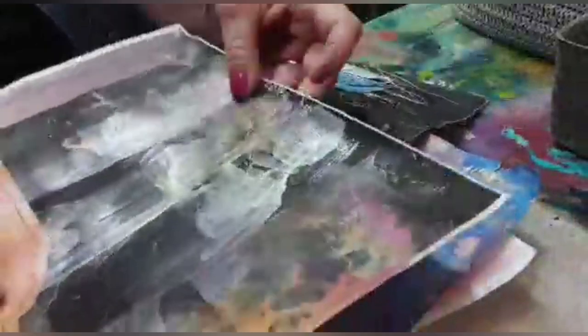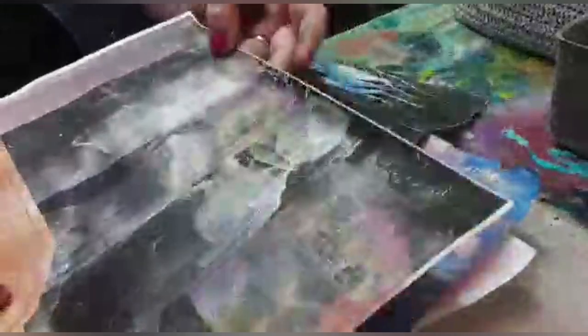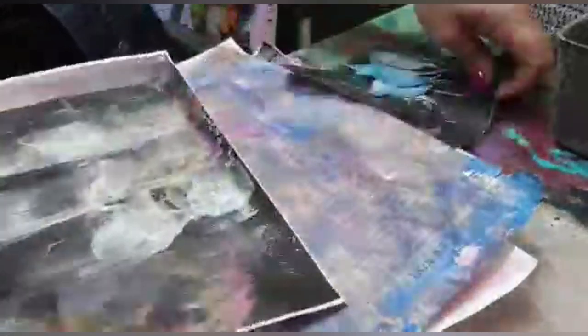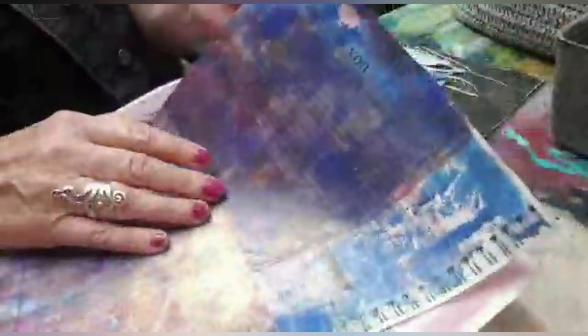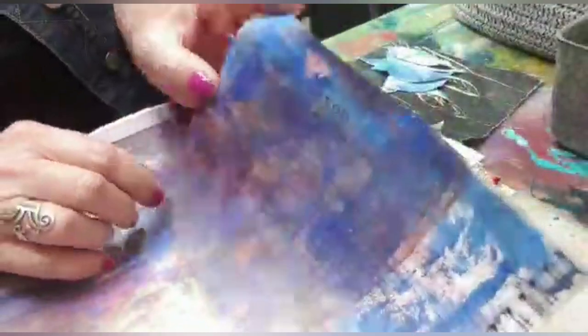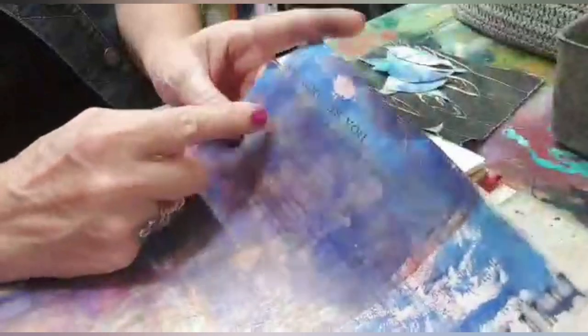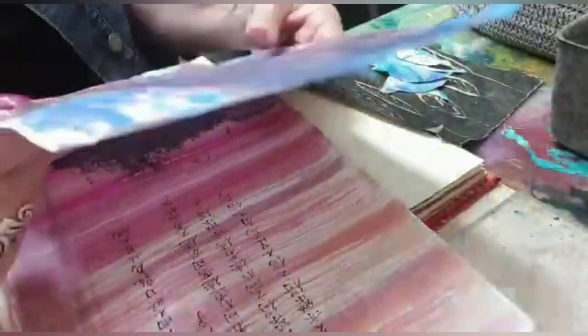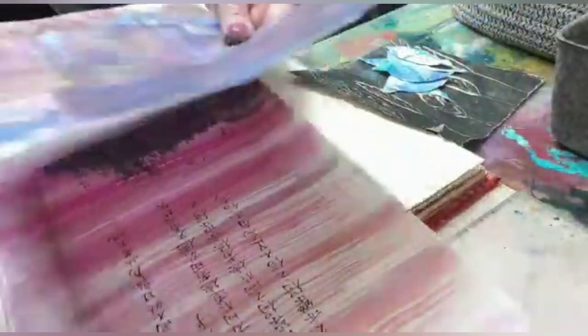This is some pearlescent ink that I spread over another page that has some photocopied writing on it — Chinese writing. And this is a gel printed page, and at the top there is some writing — 'inspiration as you' it says. So I'll be using that on one of the pages also.